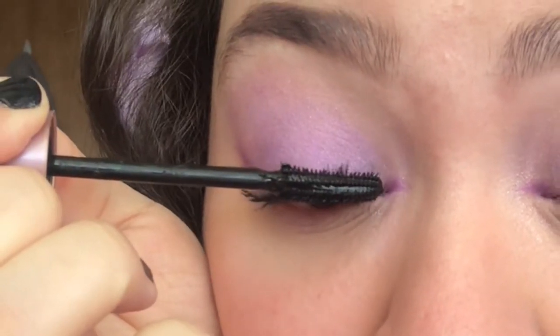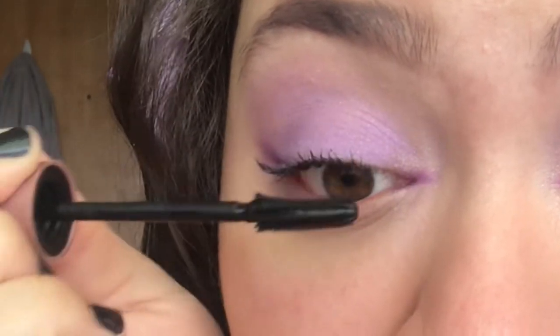Lastly, finish off with your favorite mascara and don't forget to blot your lipstick before you go.